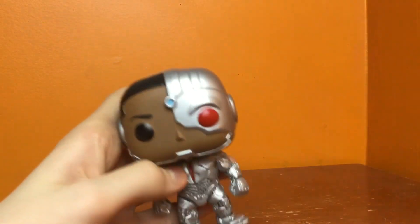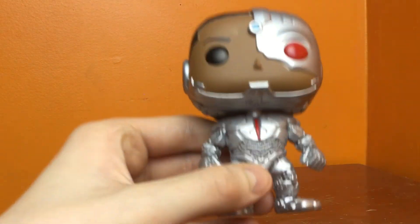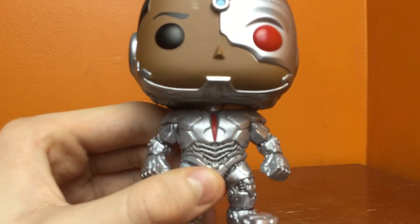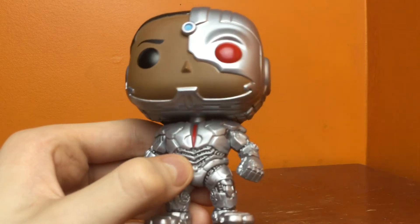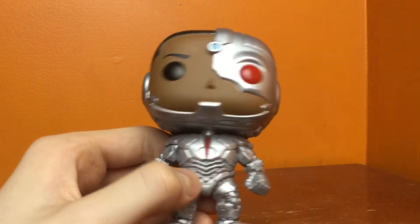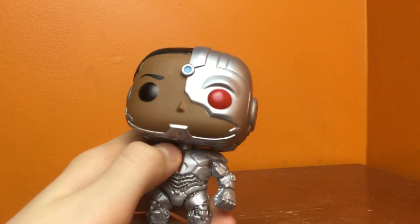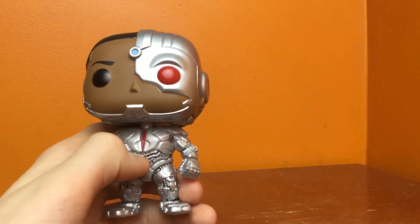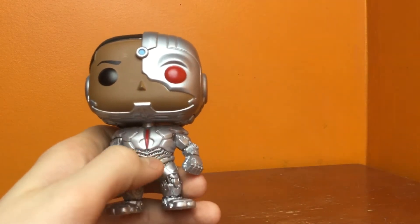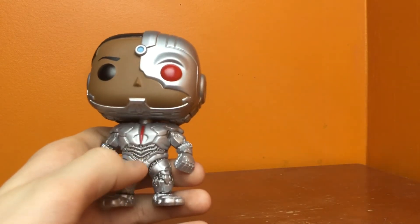They put a lot of work into this. If you take a look at the steel chest plate or whatever, they did a lot of work into just this tiny figure. Right here, past the red line — look at all the robotic details just in that one part.